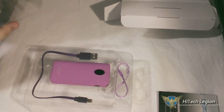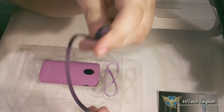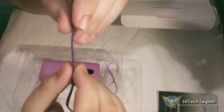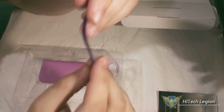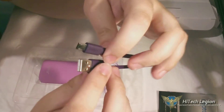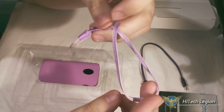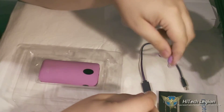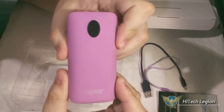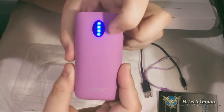Here we have the micro USB cable that it comes with, and something cool about this one is that it's flat and not a round cable, which I actually like a lot more — it feels a lot more flexible. It also comes with a lanyard that you can tie to the device so you can put it around your wrist or whatever.